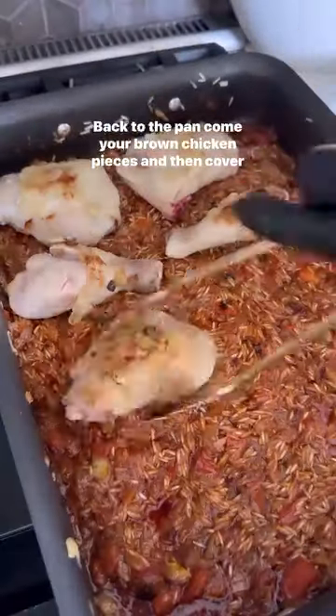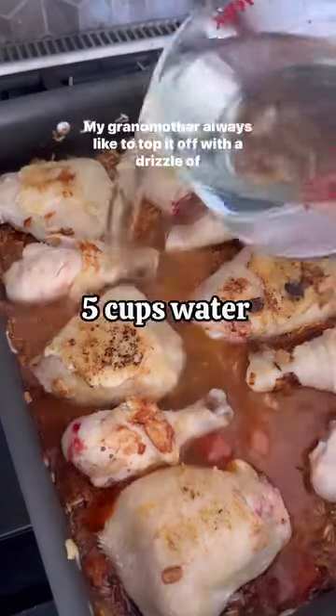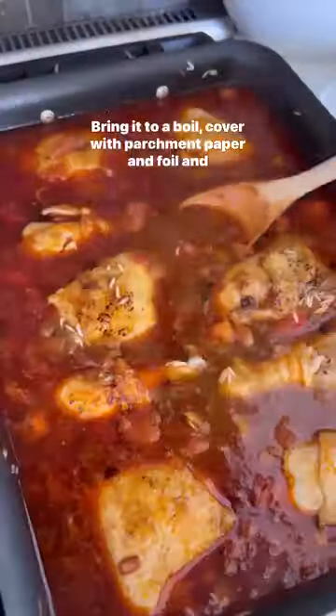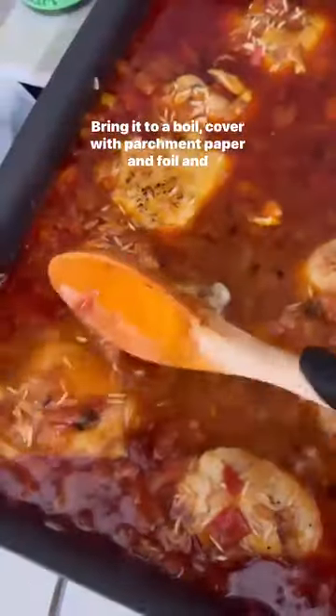Back to the pan come your browned chicken pieces, then cover with water. My grandmother always liked to top it off with a drizzle of silan. Bring it to a boil, cover with parchment paper and foil, and bake it.